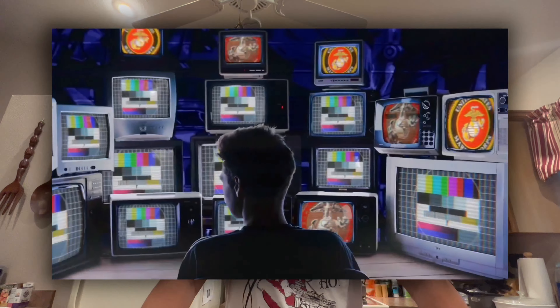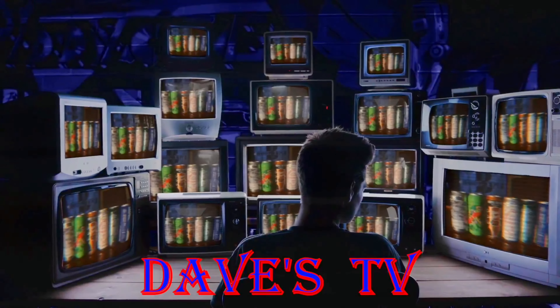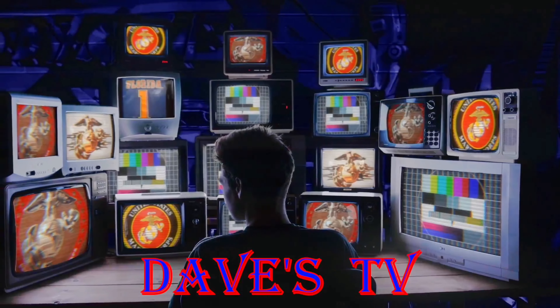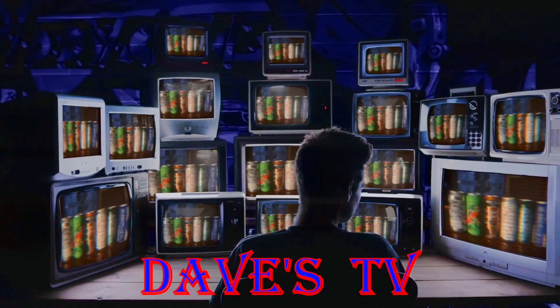Got a beer review coming up. Before we get to that, please subscribe to the channel, like, share, and comment. Stay tuned — not sure what I'm gonna grab out of the fridge, but it's probably gonna be a pretty good one. You're watching Dave's TV, and now to Dave in his man cave — take it away.